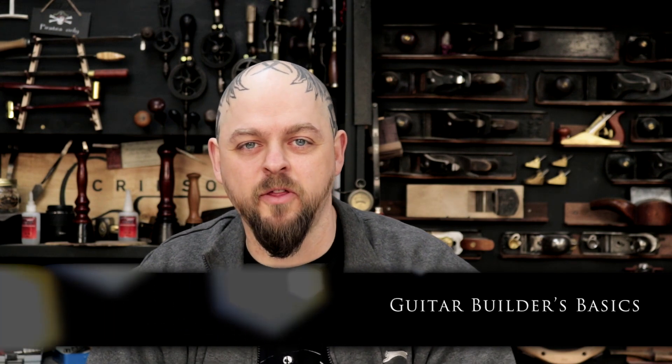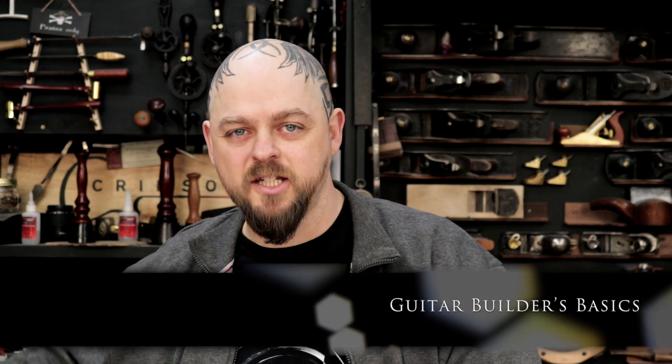Welcome to Crimson Guitars. Welcome to episode 203 of the Guitar Builders Basics video podcast — luthier's tips, tricks and training from me, Ben Crow, at Crimson Guitars in the UK.